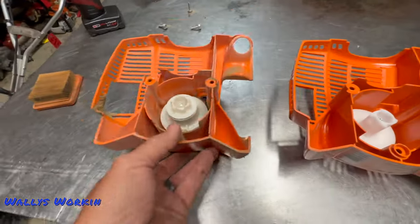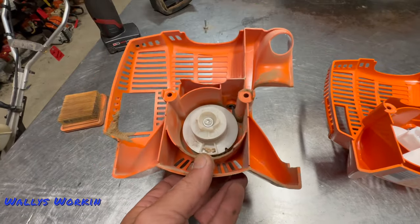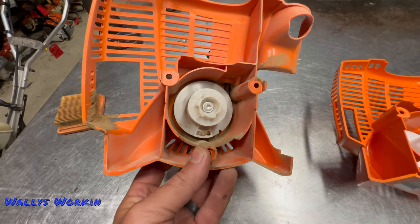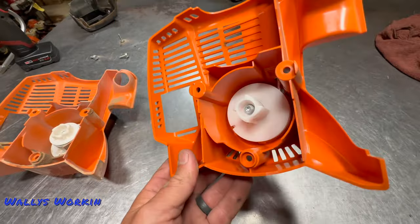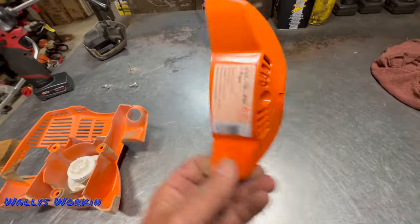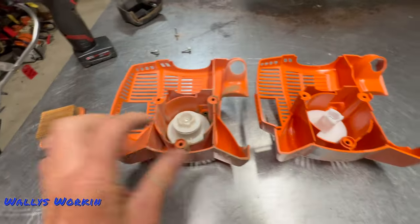A lot of guys will go ahead and convert it over to eliminate that problem. A lot of people don't like the way those things feel and how they start. These are great for older people or people who have a hard time pulling, but the younger landscaper guys just want direct contact and to start it right away. I'll show you that part number for the recoil if you ever want to convert.